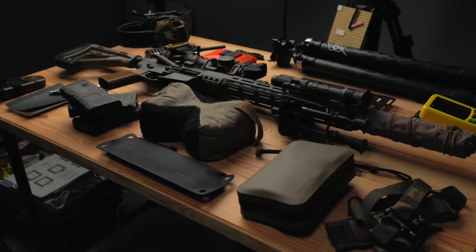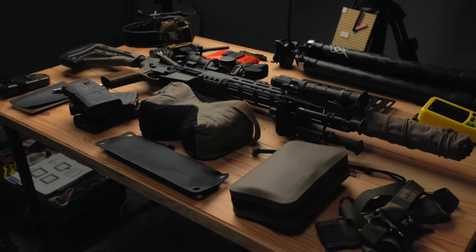Today we are taking a first look at the new Sons of Liberty Gunworks Broadsword. This is going to be my initial impressions as I've only had a few hundred rounds through it, but before we get into that I do have to make a quick announcement.